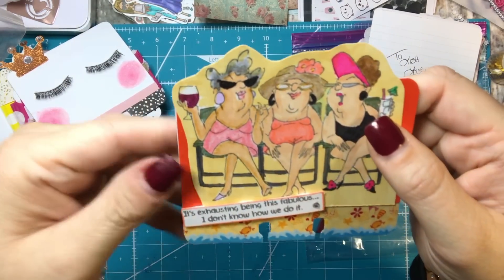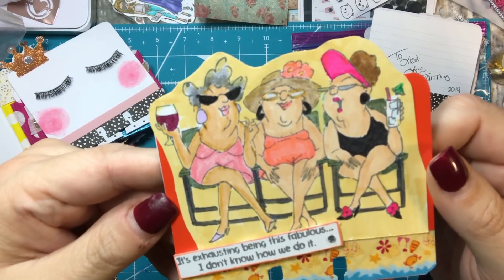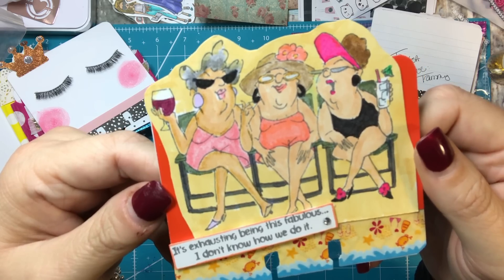All of these are just extras — I've been loving making these. These are just a stamp that I have. It says 'It's exhausting being this fabulous.' I don't know how we do it. So that's cute.